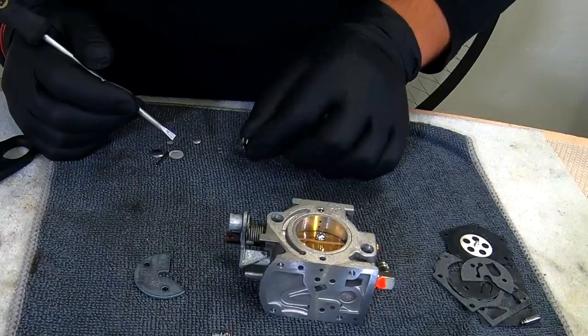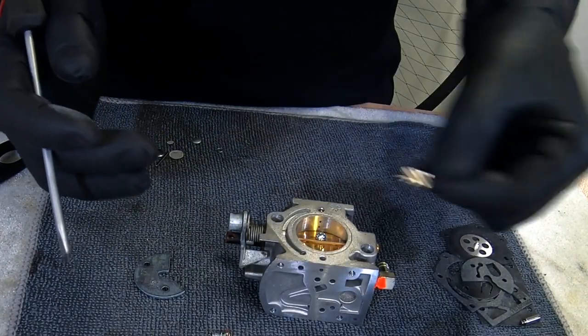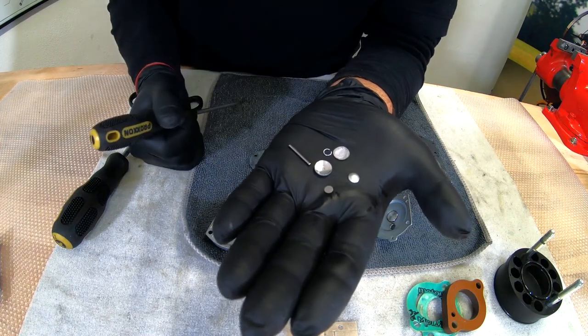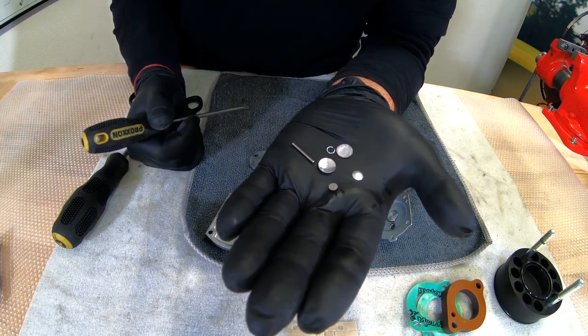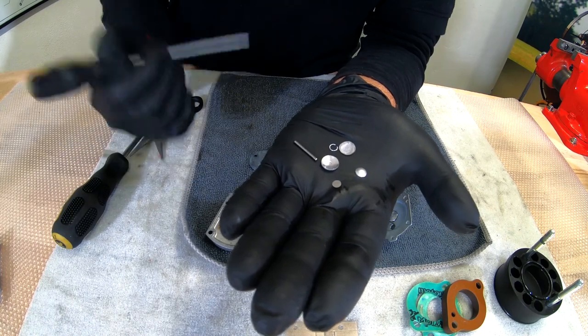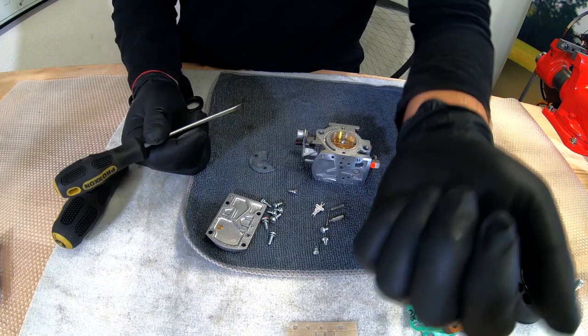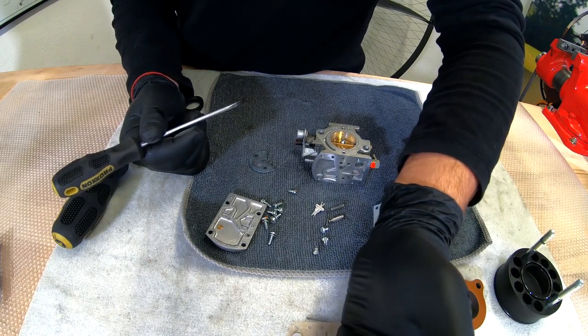The new needle, the new lever. As you can see, we still have more parts that we won't use here, because this kit is a complete kit for the WB carburetor which Valgro offers in many configurations, so we will use only what we need.